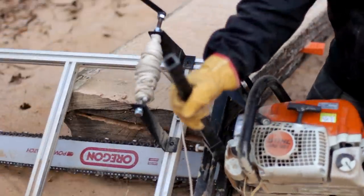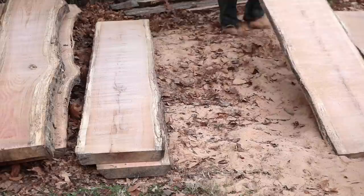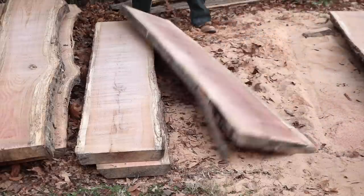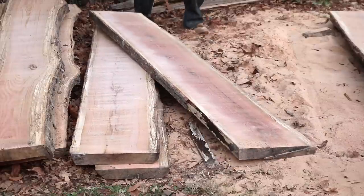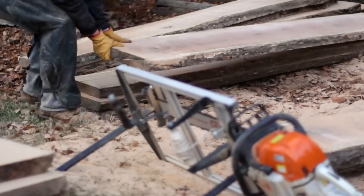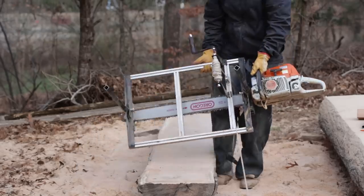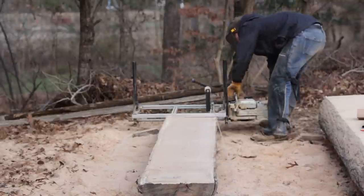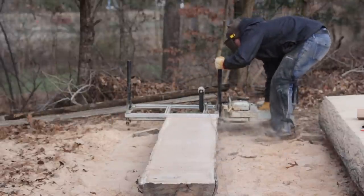I spent an average of about 10 minutes sharpening my chain between each cut. I was doing well to get about two slabs out of 30 or 40 minutes, and it took me a couple of days to make all these cuts — again, largely a function of these logs being dirty. I can't stress it enough: clean logs really boost efficiency.